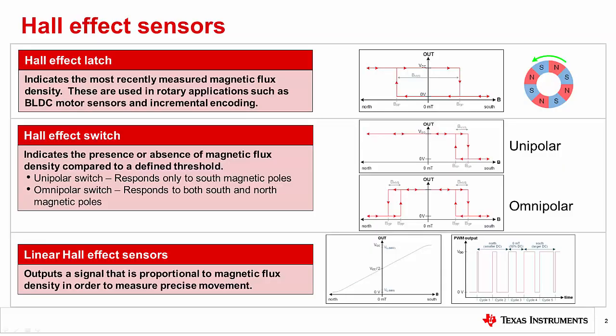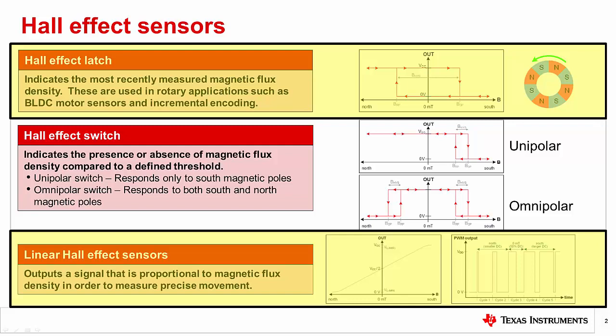Amongst the various magnetic sensor types are three basic hall effect position sensors: latches, switches, and linear output. In this session I'll be discussing how either a latch or a linear sensor can be used for rotary encoding applications.